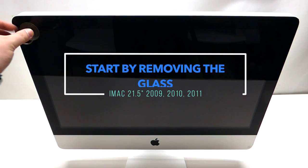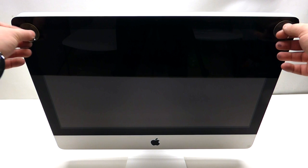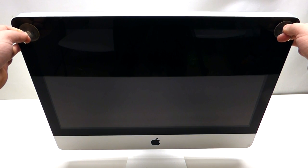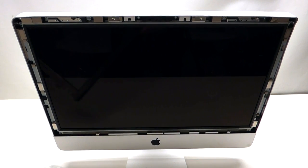Take two suction cups and place one on top of each corner of the screen. Once you've done that, grab the suction cups and pry against the screen assembly with your fingers and pull that out just like so. It'll come right out and that's it.